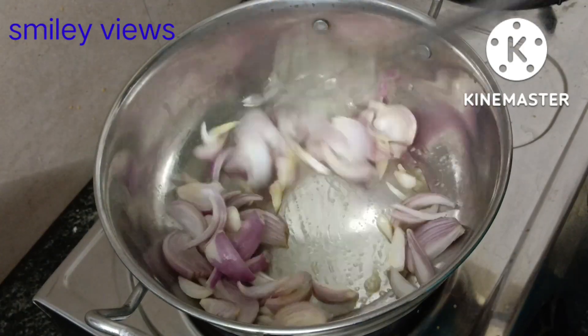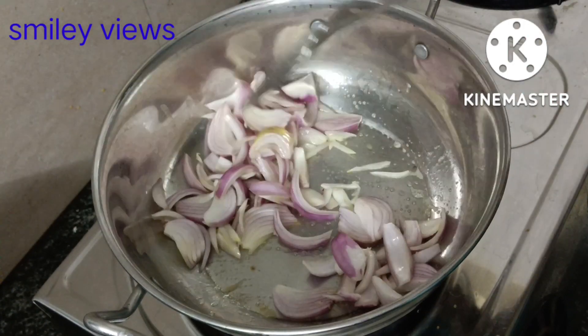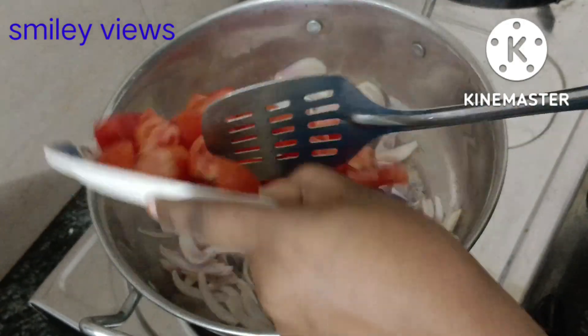The butter is completely melted. You can add butter and enjoy the ghee smell. Add the butter with light heat, then cut the onion and add it.